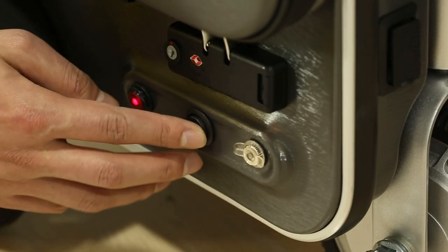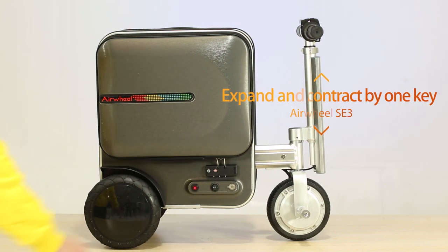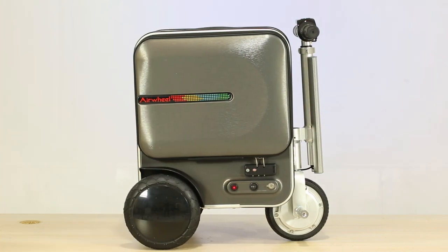The telescopic switch controls box expansion: press to the right and the box will expand; press to the left and the box will shrink; reset to the middle to stop expanding or shrinking.